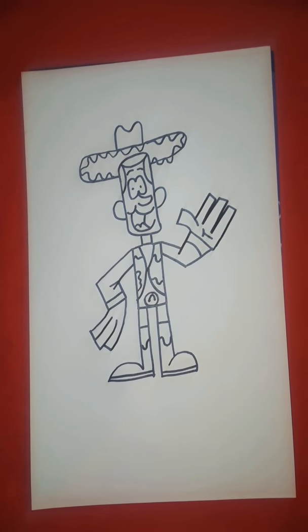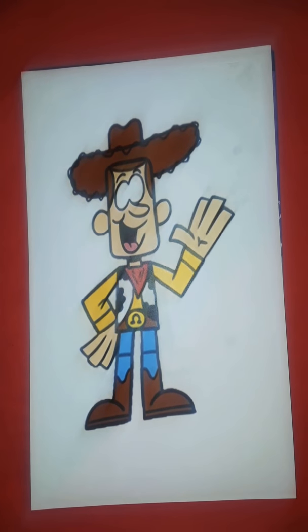And there we have it — that is Woody from Toy Story 3. Hey, make sure you guys subscribe, like the video if you thought it was cool, and don't forget to click the bell. And as always, let me know of any drawing requests that you have. Thanks for watching, see you in the next YouTube video. Thank you.